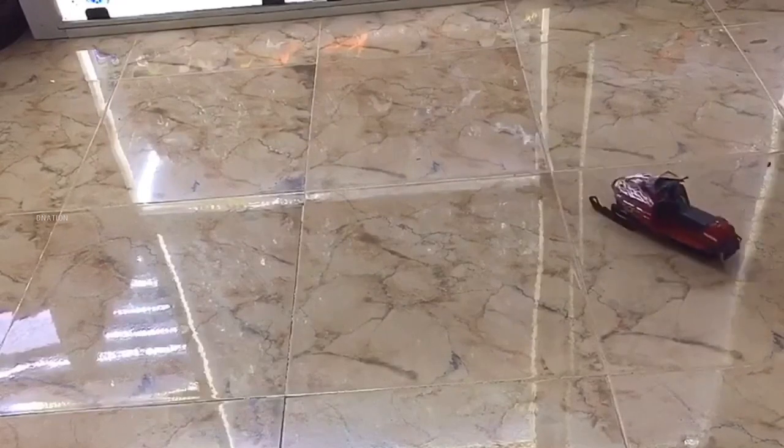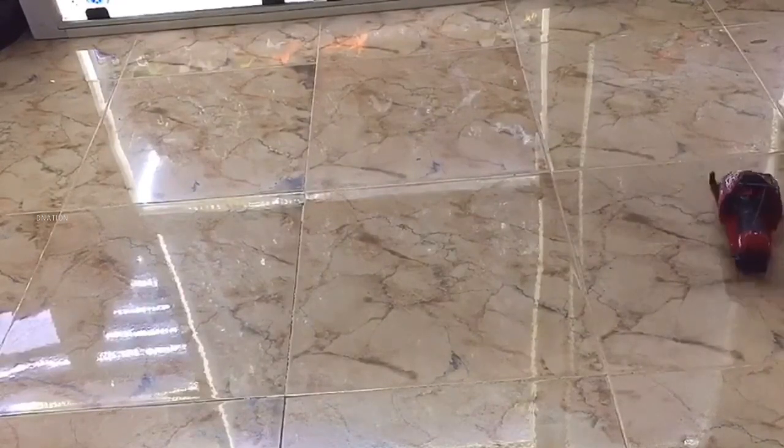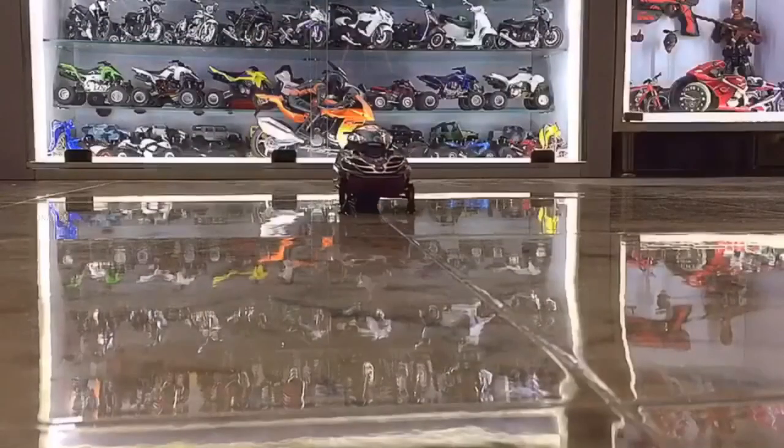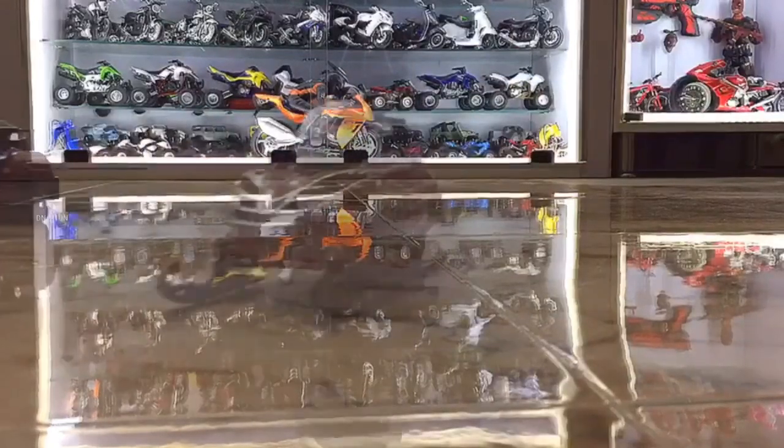I'm really amazed and happy with the looks and moreover the functionality with this one. I give this a massive thumbs up for looks, performance, functionality, and also price. So now let's place this amazing RC model on the D-Nation turntable and take a look at this beauty in a 360-degree view.